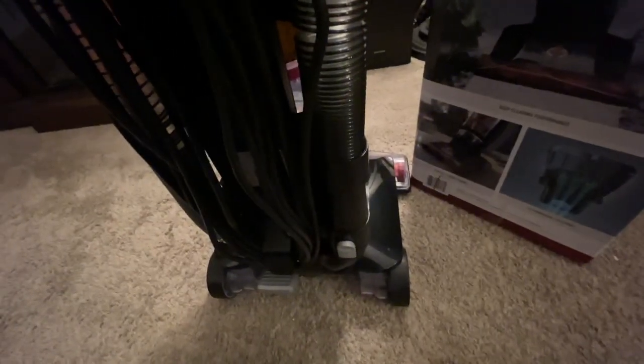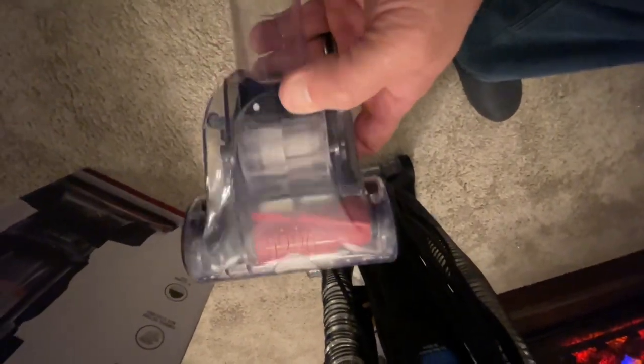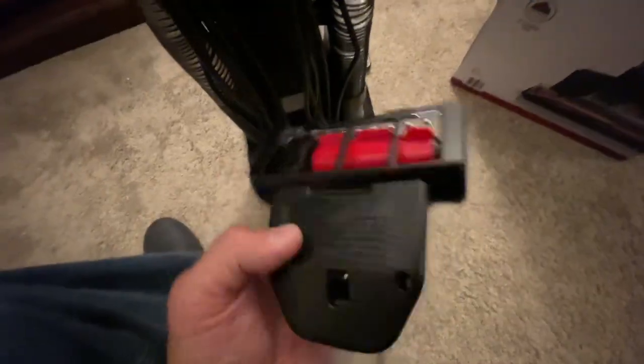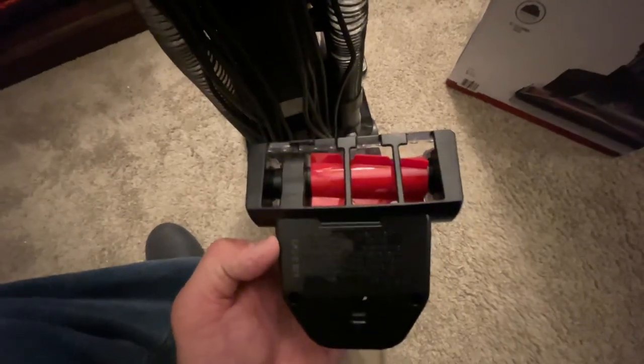It comes with a multi-purpose pet tool — a lot of vacuums from about $100 up include one. You can see the little paw logo on it. It's made of rubber, which is what's going to get hair up, but it also gets feathers up and does a good job on dirt. Using it on cloth furniture does an awesome job of revitalizing it and making it look new while sucking all the dust out.